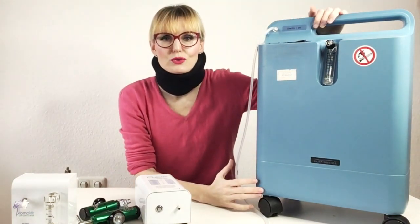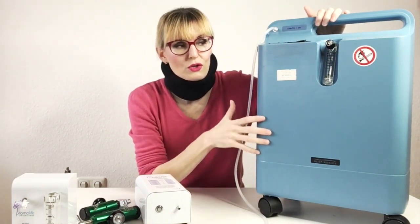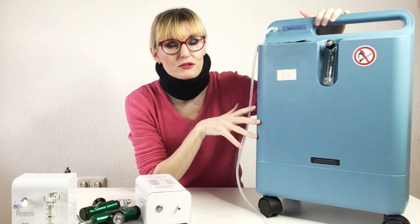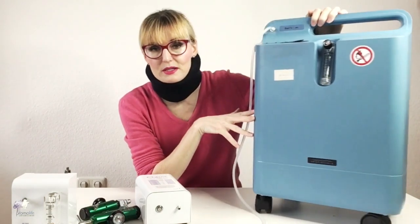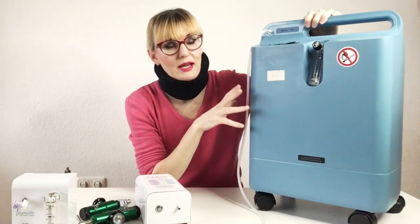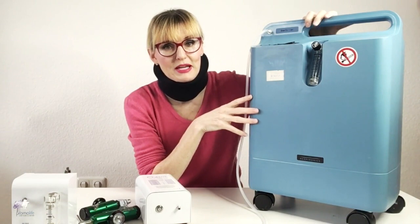One solution is an oxygen concentrator like this one. This is a Philips Respironics Everflow, and this is one of the best oxygen concentrators on the market in my opinion. I've had Invacare, Aircep, DeVilbiss, I still have Acruva, and I've had two of those. I really think this is the best concentrator.